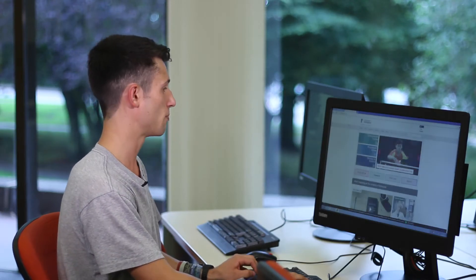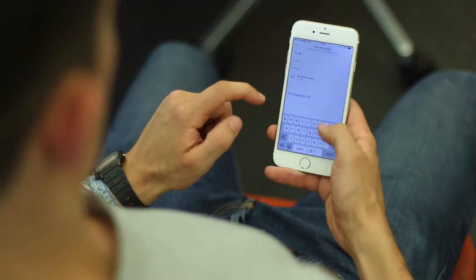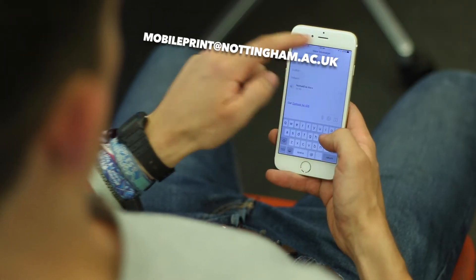Still on that PC? Simply click Ctrl+P and choose your printer. Mono equals black and white, colour equals colour. But you're not restricted — you can print from any device. Simply attach your document to an email to mobileprint.nottingham.ac.uk.